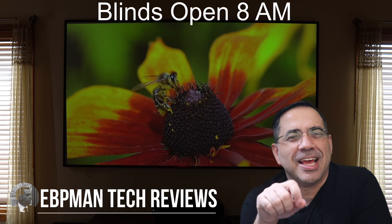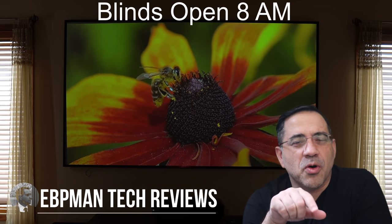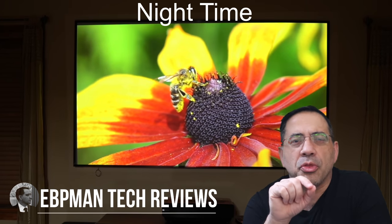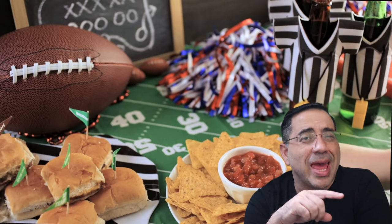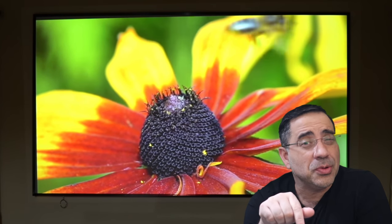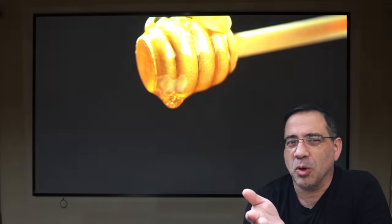Hey guys, EPP Man here, and in today's video we're reviewing the Nebula Cosmo 4K Portable Projector with 360 Dolby Digital Sound. This projector would be an awesome upgrade to any Super Bowl party. It's so portable that you can use it in your home or take it to a friend's home too.